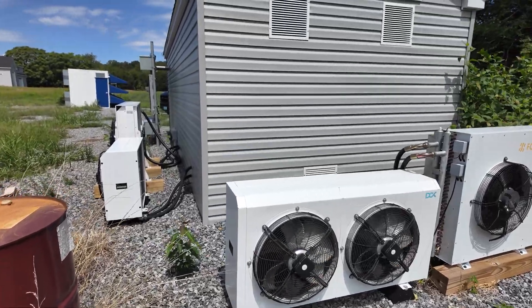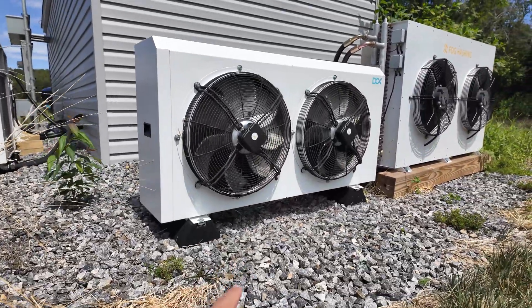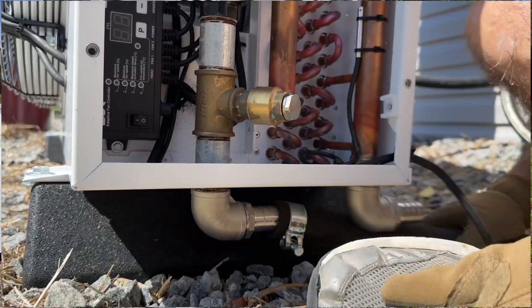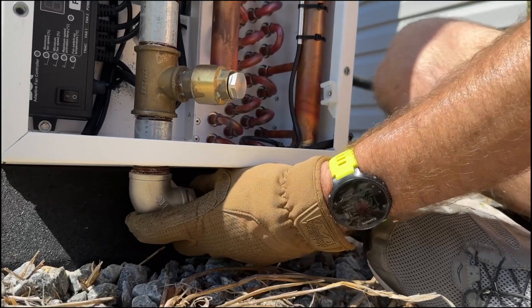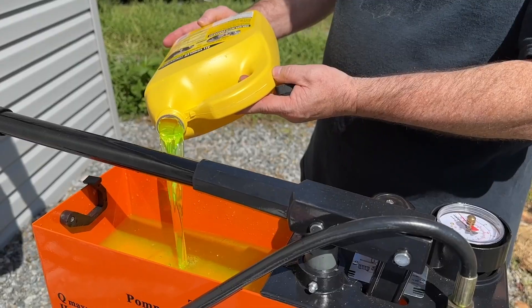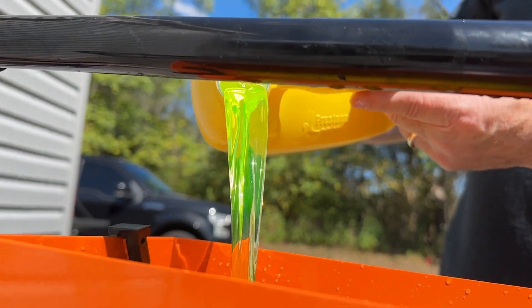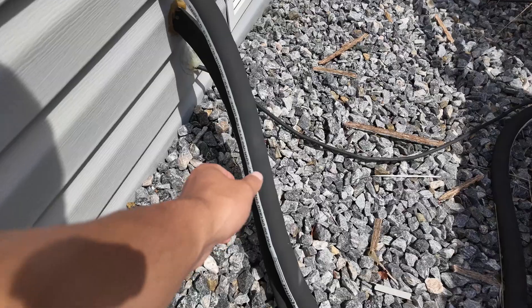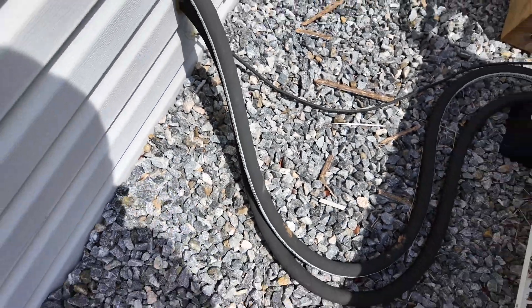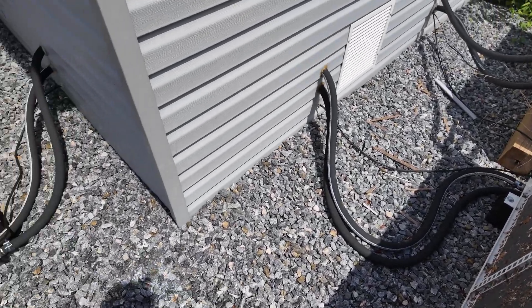One thing I really appreciate, especially after working through other systems, are these little asphalt feet that the dry coolers come with. It makes them an easier, more plug-and-play solution. One of the pros and cons of these DCX units is that it runs coolant through here and not immersion fluid. That makes it a lot easier to repurpose the heat — say if you wanted to heat your swimming pool.